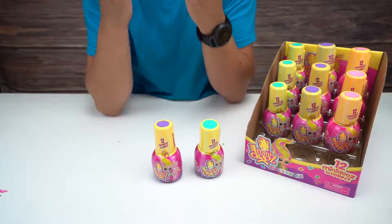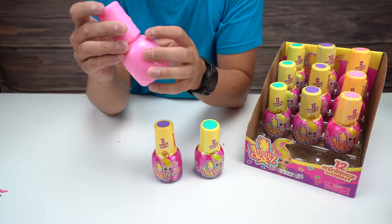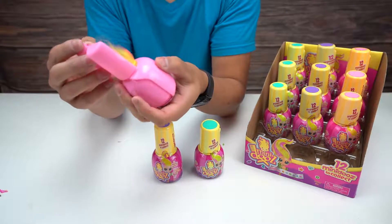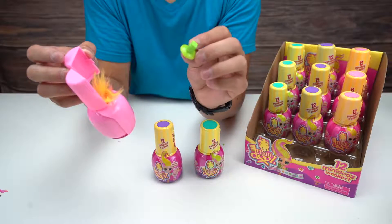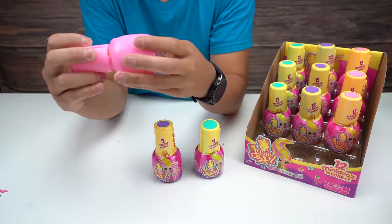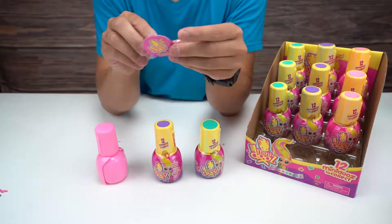That smells really, really nice. There's a top piece that seems to open like so, which gives us our little suction cup. There's a hair thing here - I don't know if we were supposed to do that first. And there's a collector's guide on the bottom, let me check that out before we open this up.